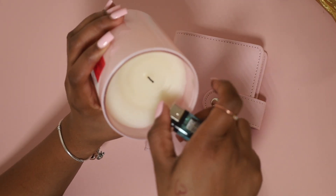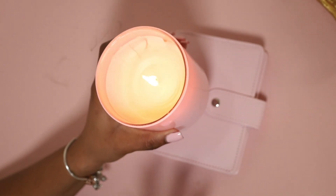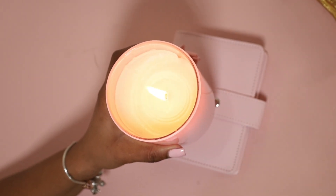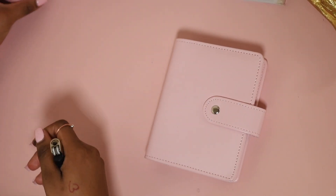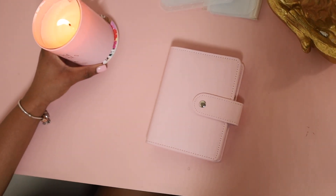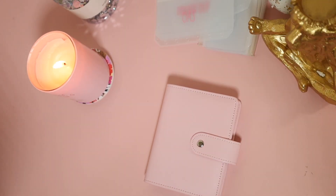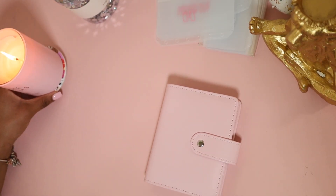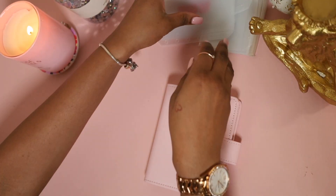Let's light the candle, y'all — let's set the vibe. Something is off and I'm looking around like, I know it's my candle — my candle is not lit! So let us set the vibe, set the tone. Y'all, do you feel the difference now that we lit the candle? I feel a little better.